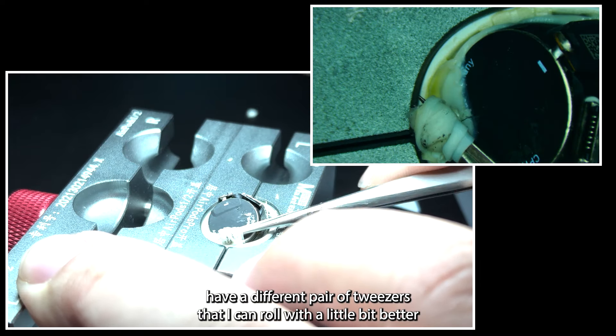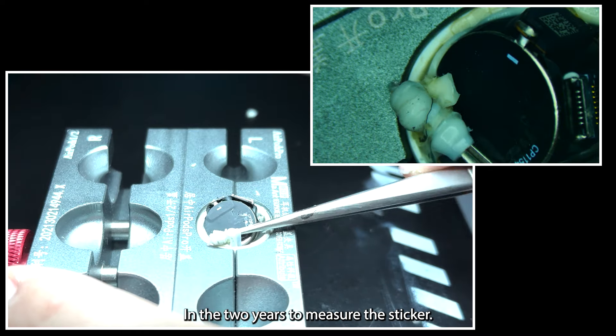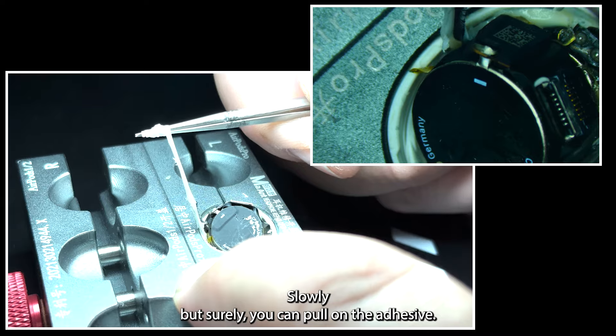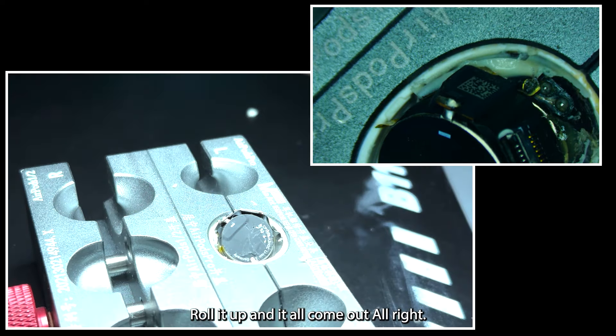I'll get out a different pair of tweezers that I can work with a little bit better and wrap up the adhesive in the tweezers, being careful not to mess with the sticker too much on the back of the battery. Slowly but surely you can pull on the adhesive, roll it up, and it'll all come out.